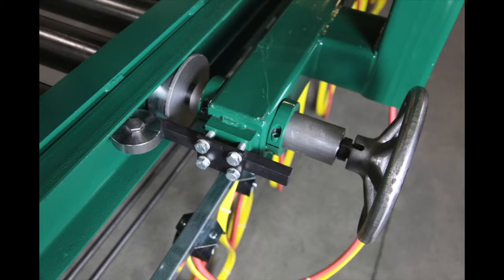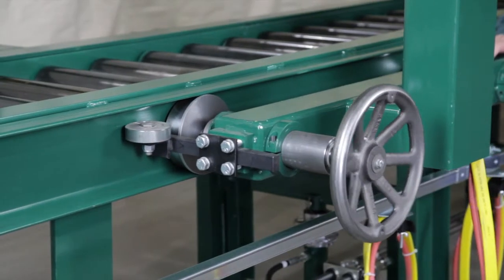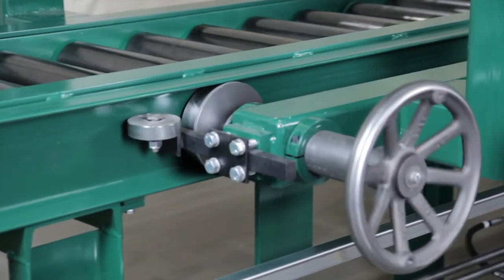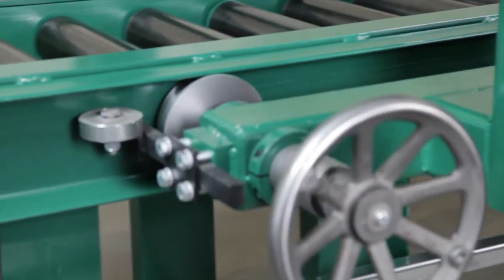Adjust the four carriage outriggers so they touch the faces of the wrench carriage rails. Move the Torque Wrench along the conveyor system, readjusting the outriggers to allow the Torque Wrench to move freely. Carefully move the wrench along the length of the conveyor system and remove any obstructions that prevent the wrench from traveling freely.